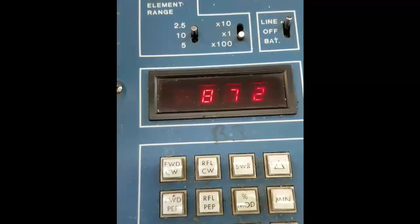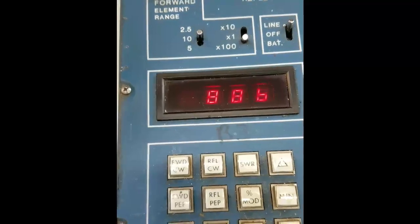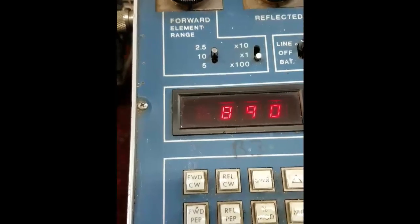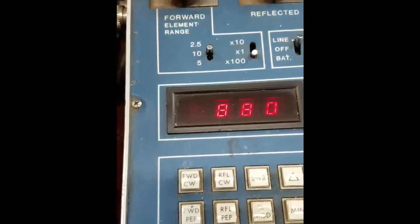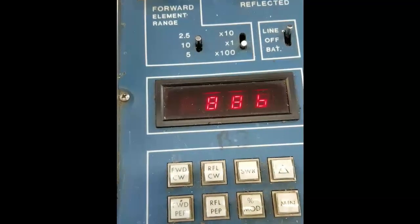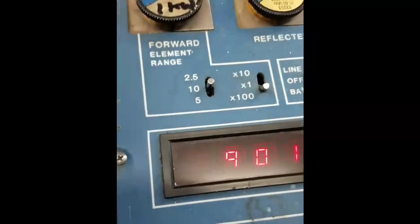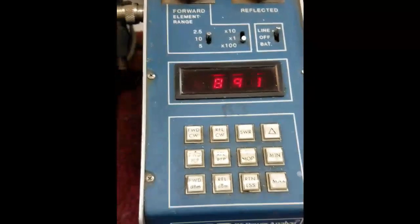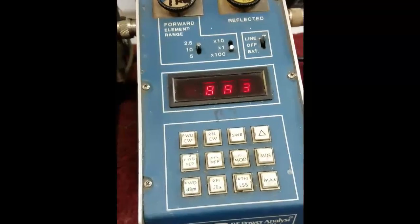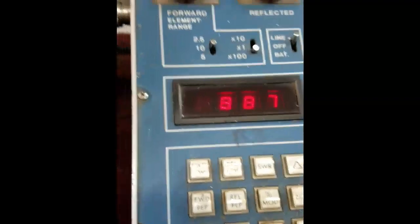Let's see if we can get a little more than that. It looks like it's going to be around 880 to 900 watts right in that area. And that's on 40 meters — that's the peak output power with a tuning pulser.